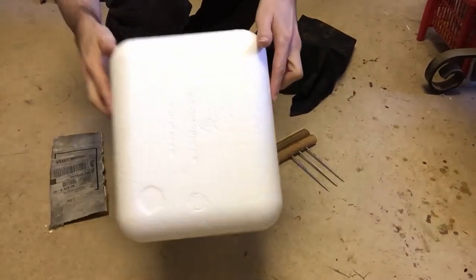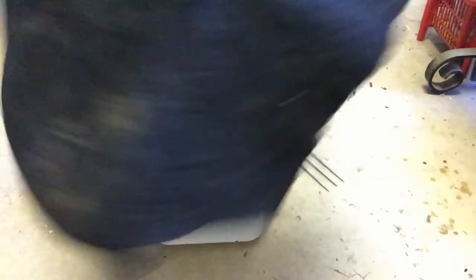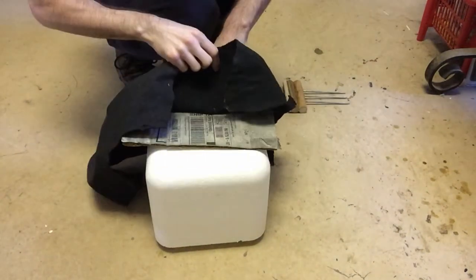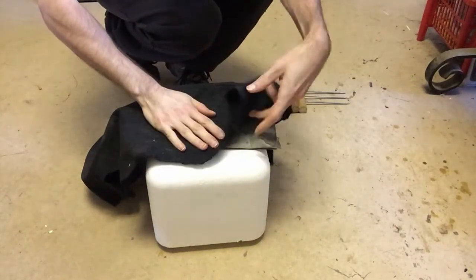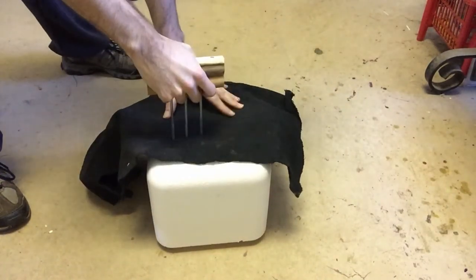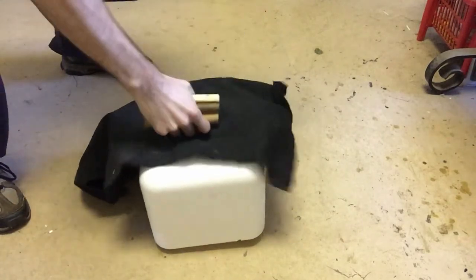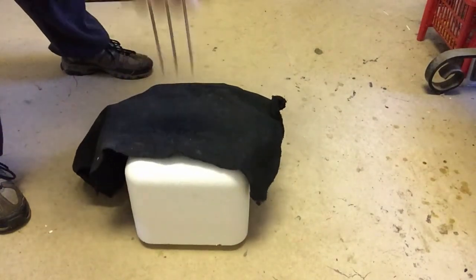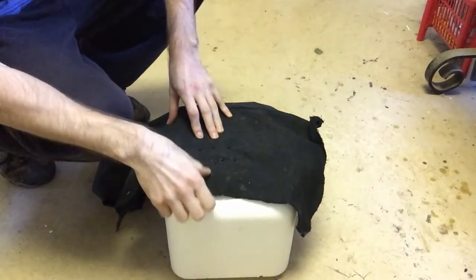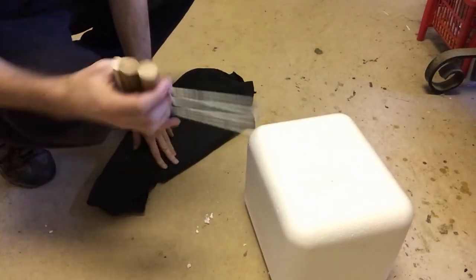Next is the sharpness test. I have a big foam block, some cardboard, and an old dirty rag. We're going to see how easily it goes in — cardboard, foam, dirty rag. It goes in pretty well, a little resistant but nothing bad. So this will definitely go into a body.